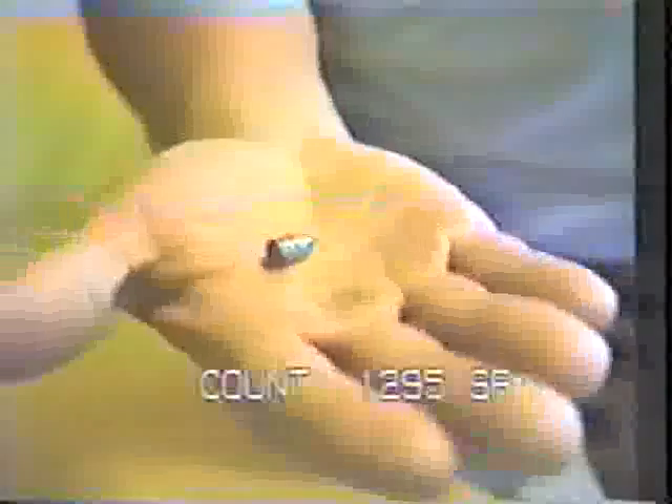Here we have a two-banded .311, 100 grain bullet — 44 parts lead and one part tin.